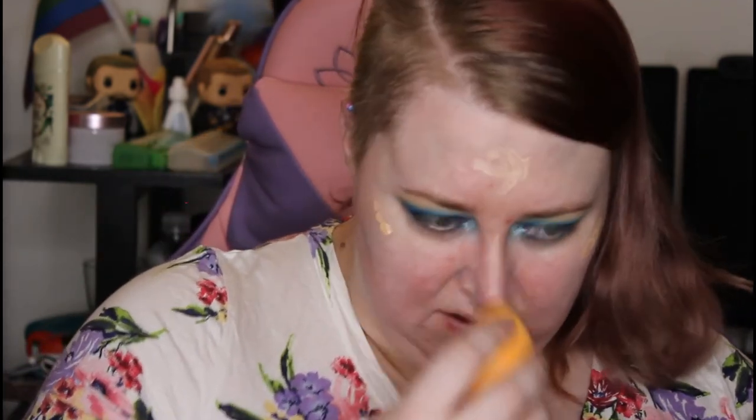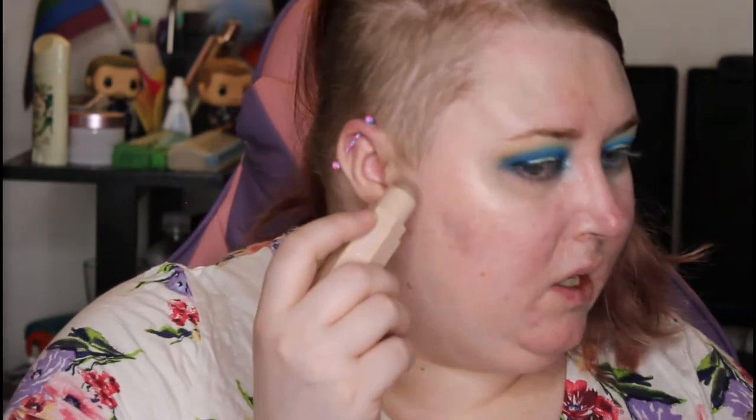Now I'm going to take my Hollywood Flawless Filter in Superstar Youth Glow and get it on the high points of my cheeks, down my nose, forehead, Cupid's bow and chin, then take my sponge and buff it in. I'm going to take my Fenty Matchstick in Amber right from the top of my ear down, then take my sponge and blend it in.